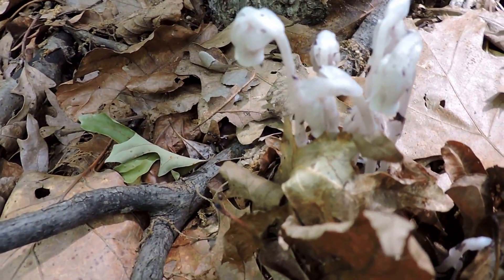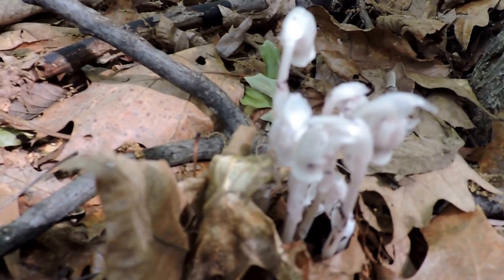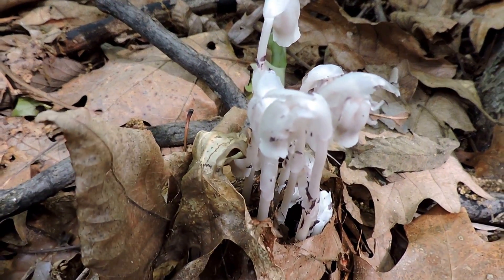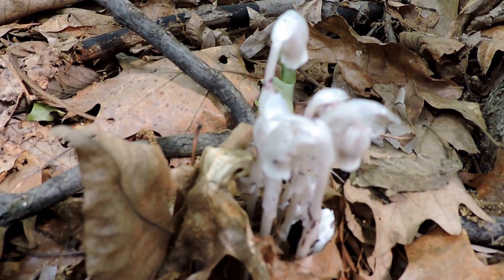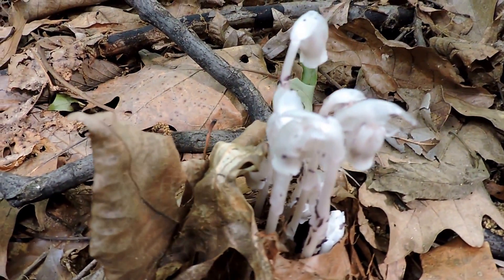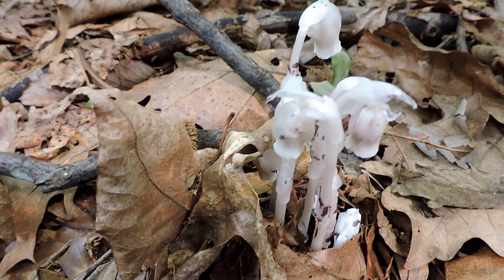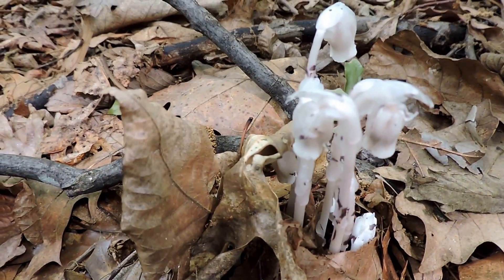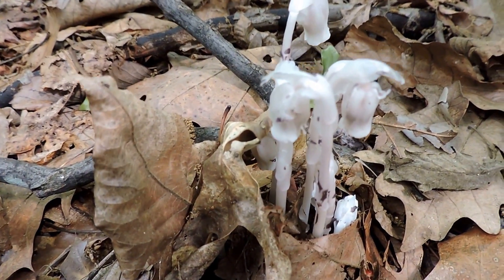A lot of people think that because they lack all the color and so forth that they're actually even fungi. But it's a lot more complicated than that. These actually come up out of the ground and they're attached to a lot of plant roots, particularly things like beech trees, but also many different kinds of trees. A lot of people used to think they're parasitic plants — they don't need to be green, have no chlorophyll, because they're just living off of the substances supplied by the roots of the tree.